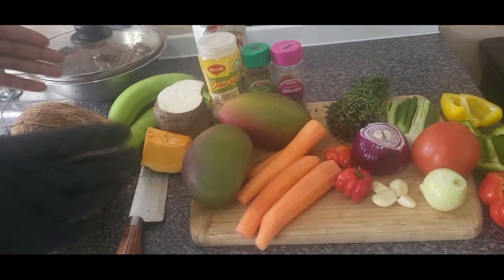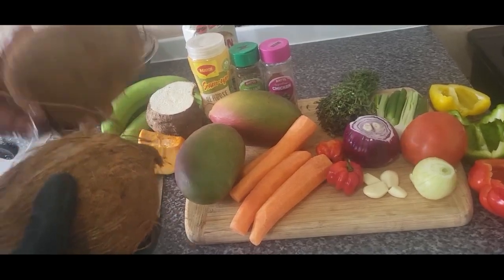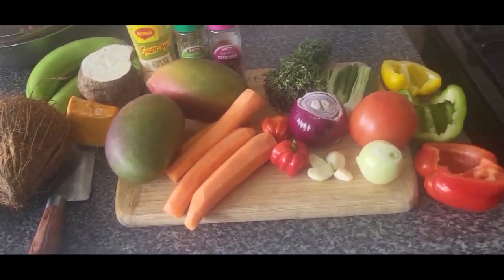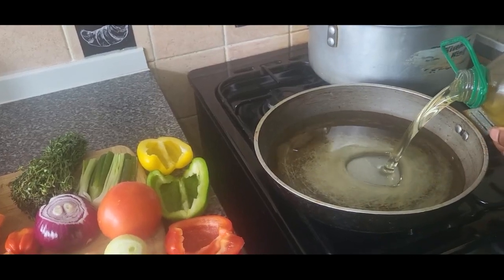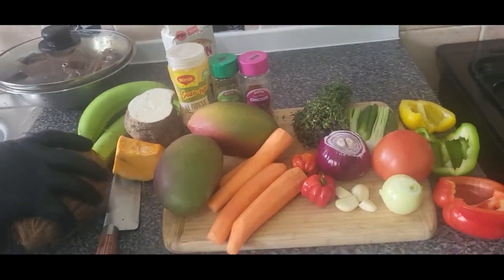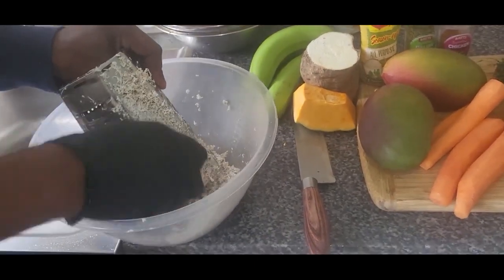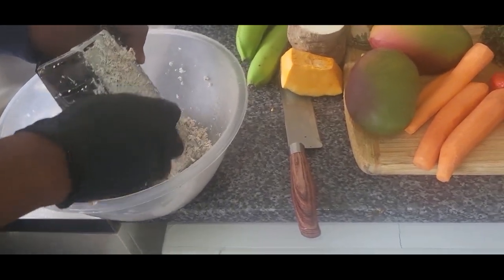So with my mango stew chicken, I'm gonna make some coconut dumpling — some nice coconut dumpling, my people. This is my coconut, I'm gonna break it. But first I'm gonna put some oil in my pot, just like this. I'm gonna fry my chicken — set the pot on. Then I broke my coconut and I'm grating it — real Jamaica style.